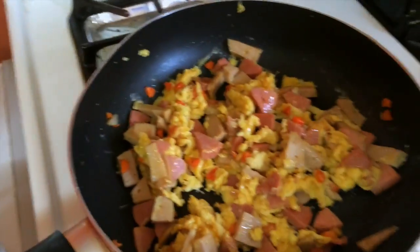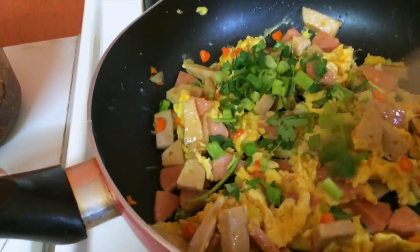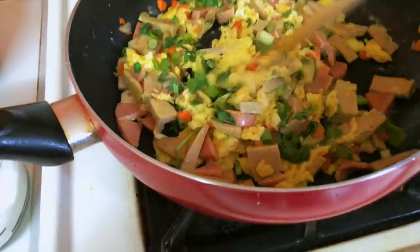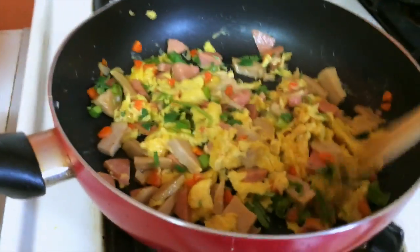Now I'm going to put some vegetables like the green onion and cilantro in. And mix that all up. You can either eat it like this with plain white rice, or you can go an extra step further and put the rice in.